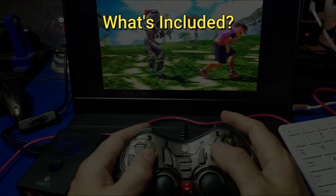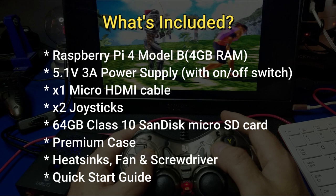Before we unbox the kit, let's see what's included. You get a Raspberry Pi 4 Model B with 4 gigs of RAM, a 5.1 volt 3 amp power supply with an on-off switch, one micro HDMI to HDMI cable, two joysticks, a 64 gigabyte class 10 SanDisk micro SD card, a premium case, heat sinks, fan, a screwdriver, and a quick start guide.